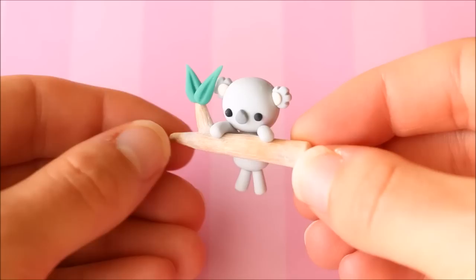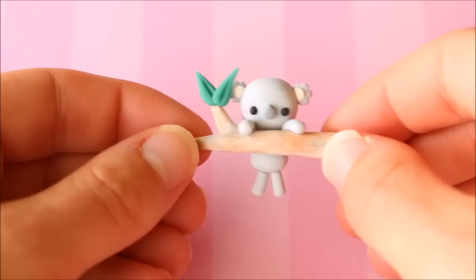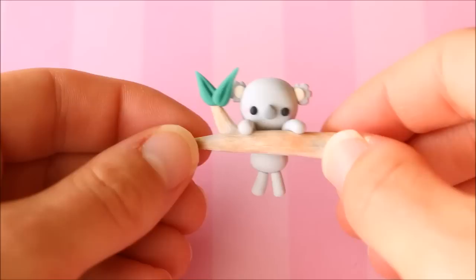Here I have this little koala hanging over a gum tree branch — fairly simple, just a little koala hanging. I tried to shade the branch to make it look a bit more realistic and there are just two eucalyptus leaves on top.